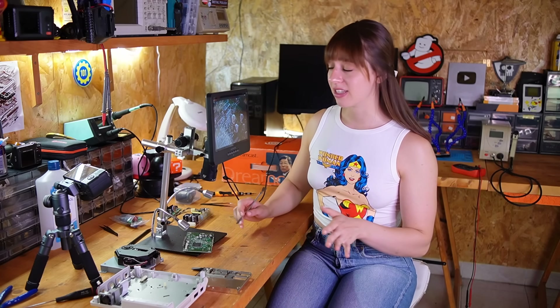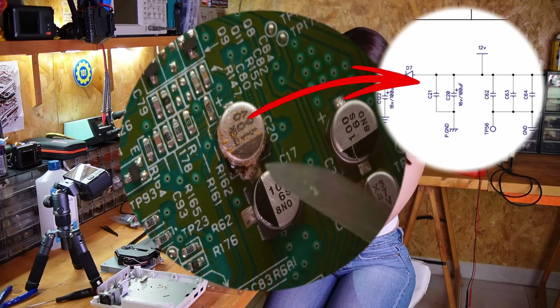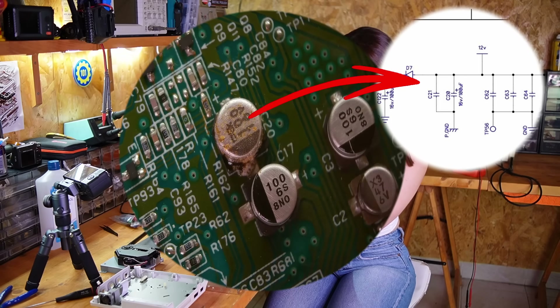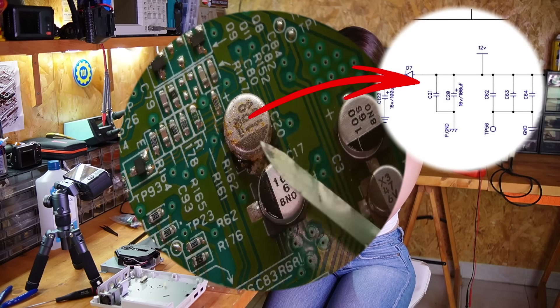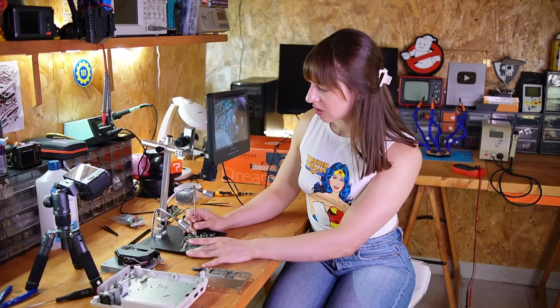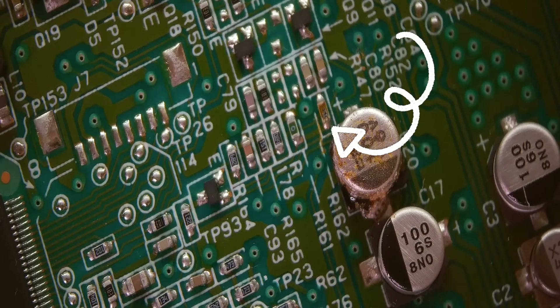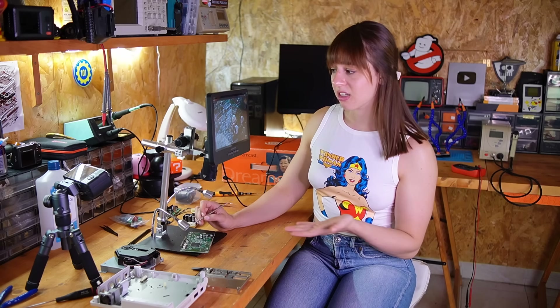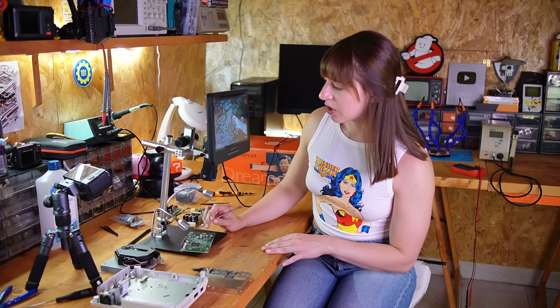With the microscope I can now have a close look at the board, and the issue is pretty evident. This capacitor needs to be replaced — it's very swollen. Also this area is covered in corrosion, especially this resistor. So I'll remove this capacitor and resistor, check the traces underneath because they might be damaged, and then replace both components.